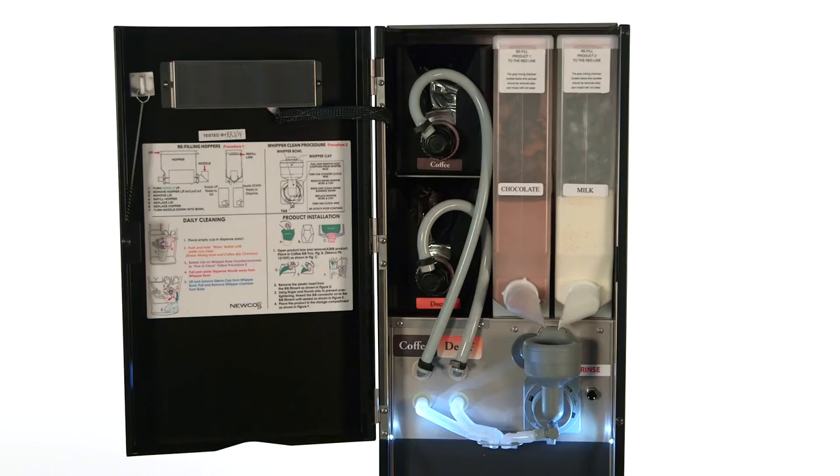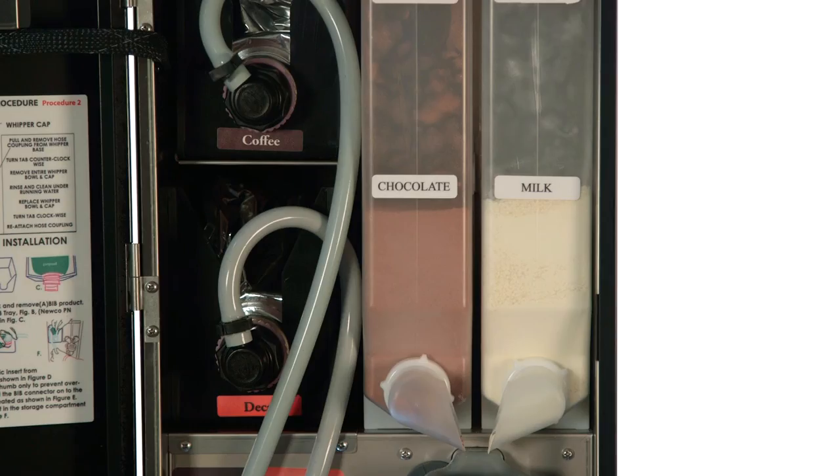The Bistro 10 works by combining a liquid coffee concentrate in a half-gallon bag-in-the-box. Each half-gallon bag-in-the-box product actually creates 15 gallons of finished product.